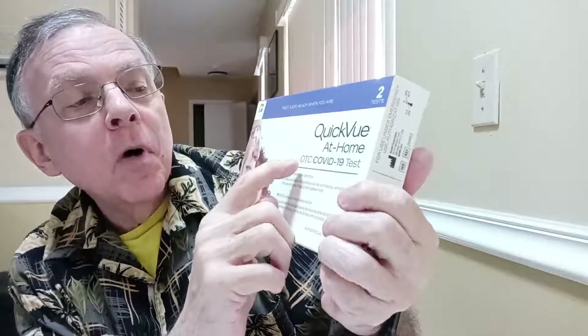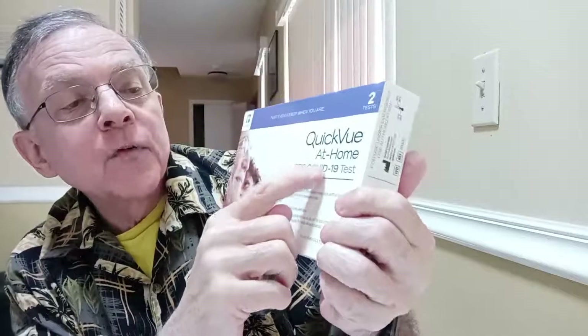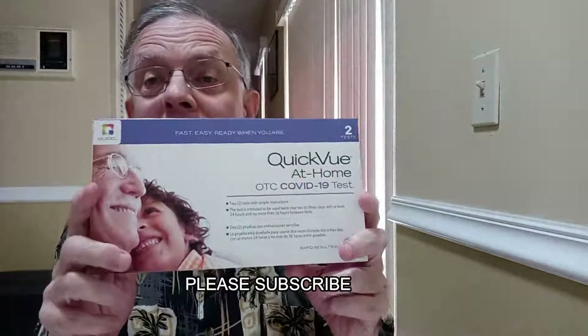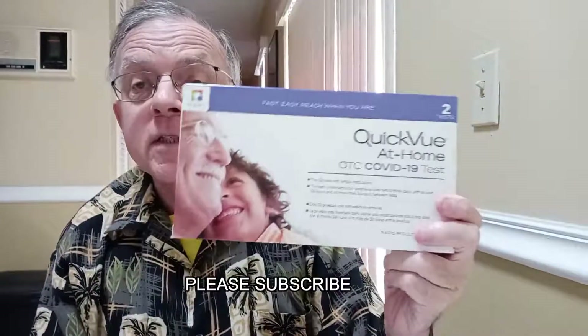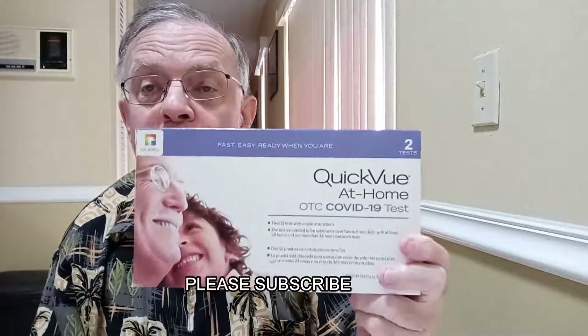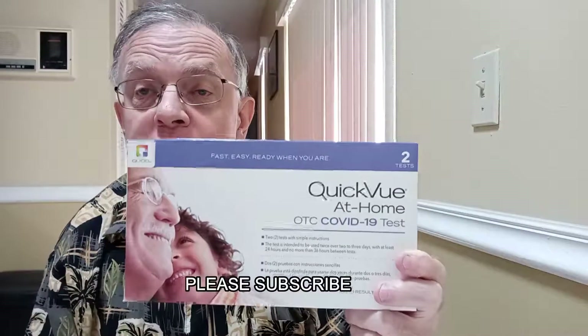It's called the QuickVue At-Home Over-the-Counter COVID-19 test. It's available on Amazon and in most pharmacies — sometimes they're out of them, but Amazon is a good backup resource. It's very easy to do and you get the results in about 10 minutes.